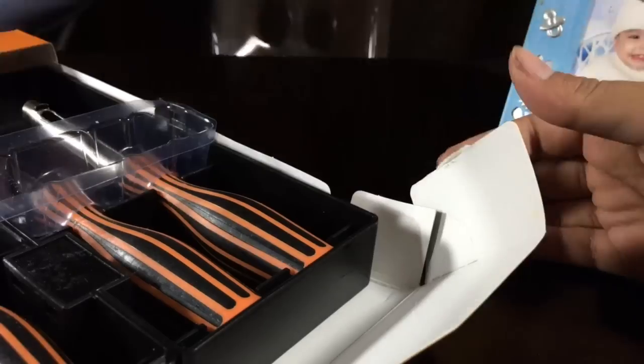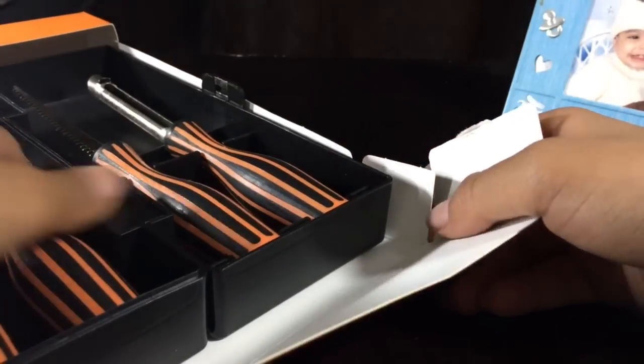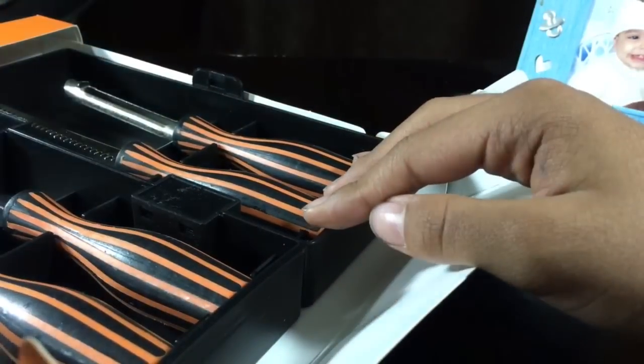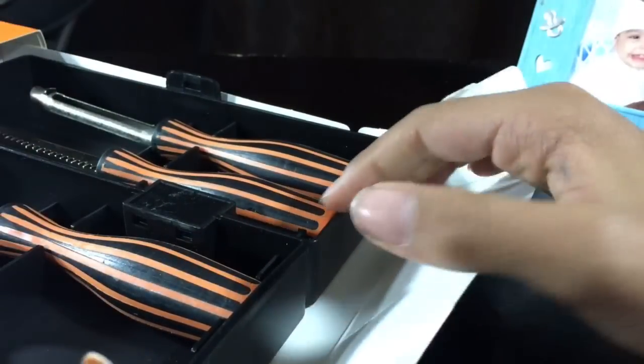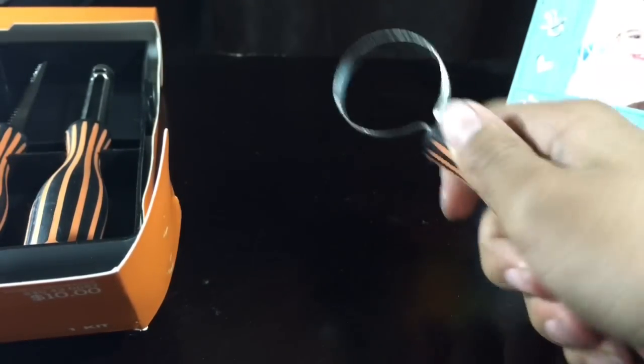I think this is supposed to be open like that. I don't need my scissors. Luckily, no one was there though, so that's fine.